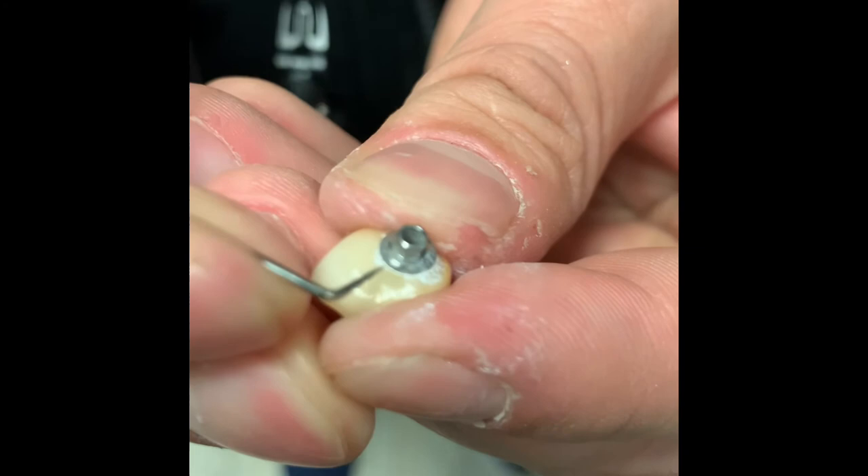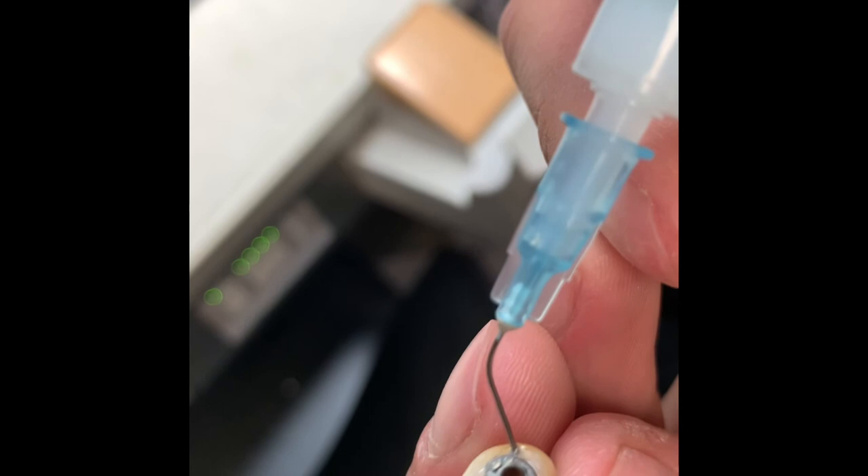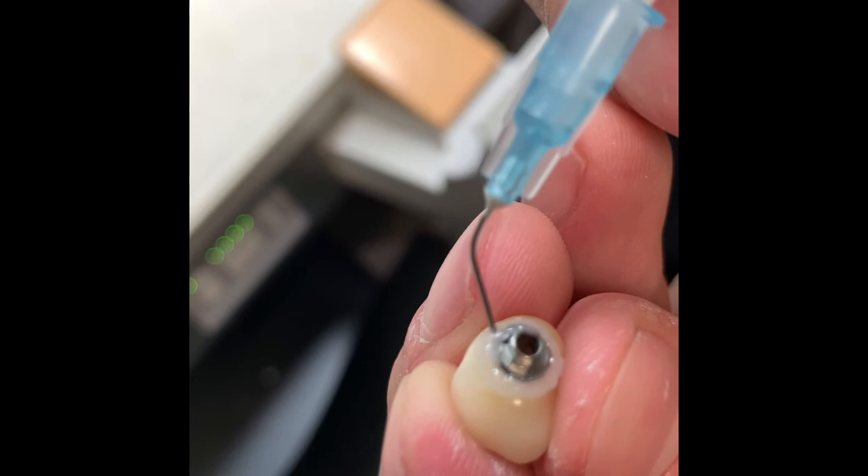After you got it all cleaned off, then just go ahead and put some glycerin over the top of it just to create an oxygen-inhibited layer. This has to sit at least seven minutes before you can rinse it off. We're using liquid strip from Ivoclar. And that's it — there's your crown. All put together.